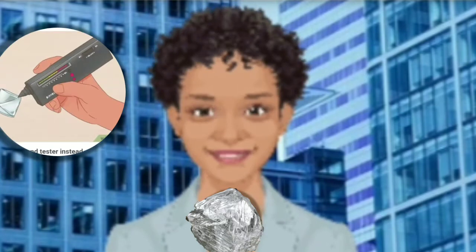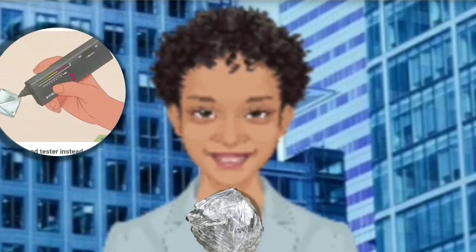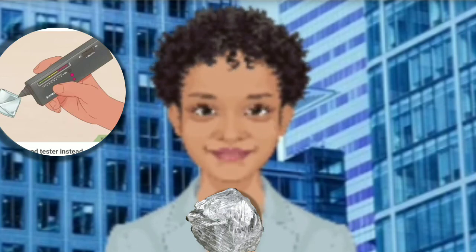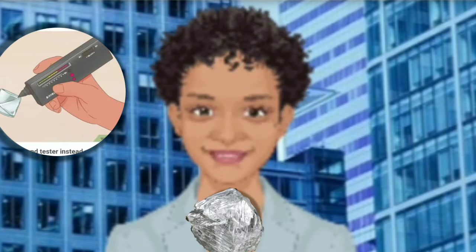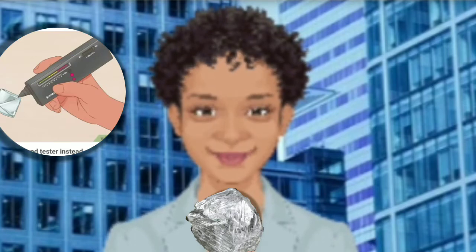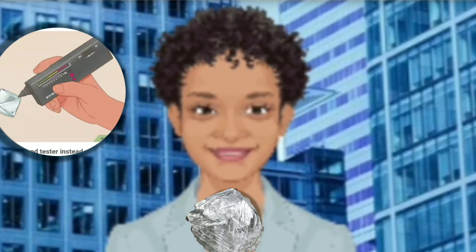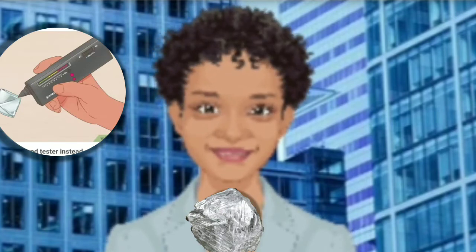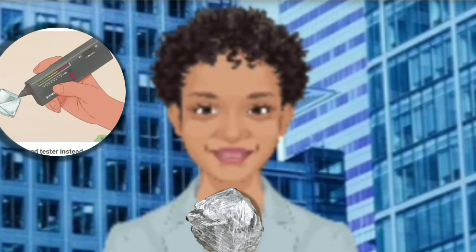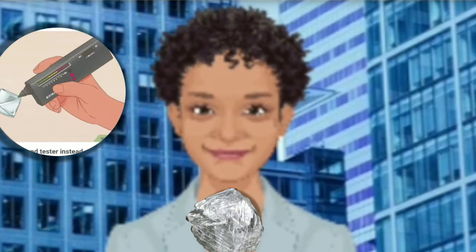Use a diamond tester instead of using a scratch test. You can purchase a diamond tester online. Check the device to see if it has a full battery by making sure that the green light is on. Then press the tip of the tester against the suspected diamond. If it makes a noise and lights up, the mineral is a diamond. If it doesn't, then it is a different kind of gemstone. Diamond testers use thermal and electric conductivity to determine whether your gemstone is a diamond. Cheaper diamond testing devices may not be as accurate as more expensive models, so read customer reviews before you make your purchase.